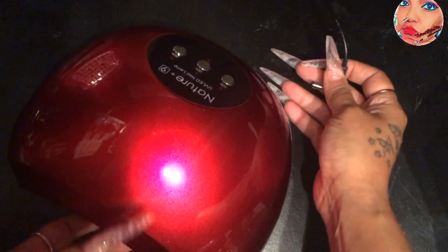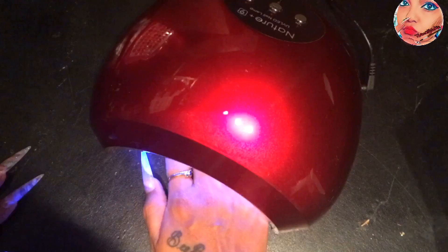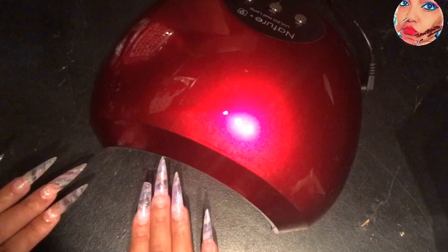If you're going to use this lamp to do hard gels, just put your nails halfway in the lamp instead of going all the way in, so you don't burn your clients from the heat spike. Just let the light touch the fingers like that. My nails glow in the dark! If you're interested in this lamp, I'll leave the link in the description below where I got it.